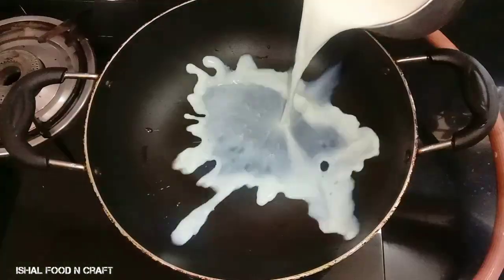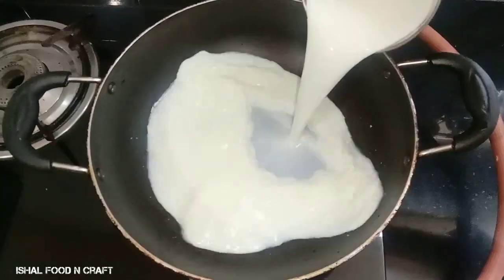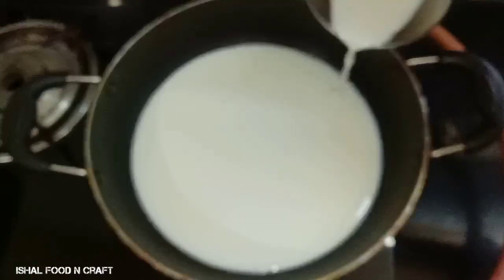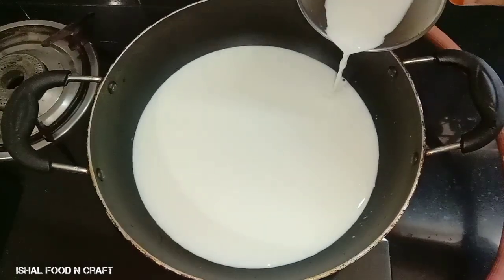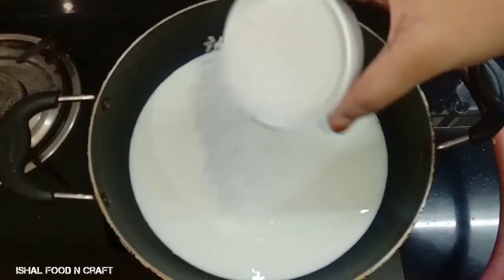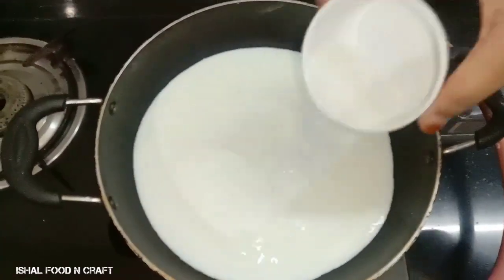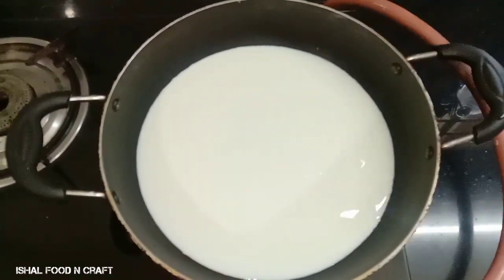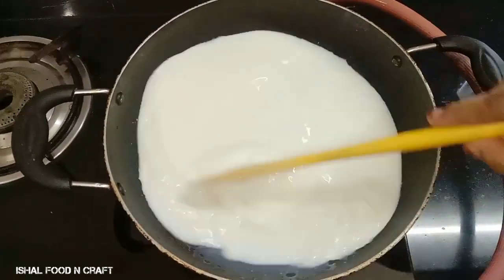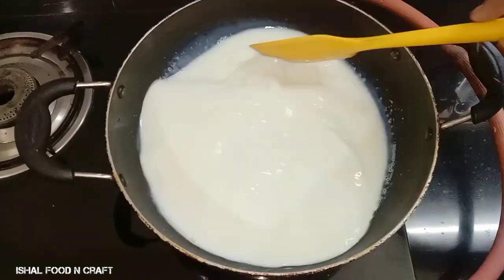We add a pan, we add a quantity to the pan, and we add sugar to the pan.